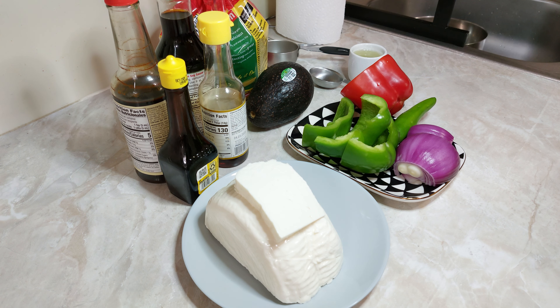Tostada y aguacate para poder acompañar nuestro platillo. Lo primero que vamos a hacer es cortar los pimientos y la cebolla en forma de plumita, o sea lo más finito que podamos.